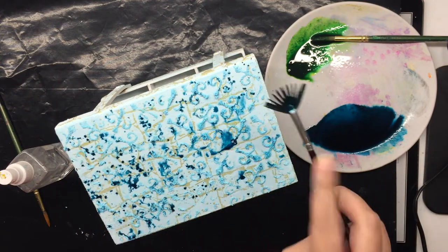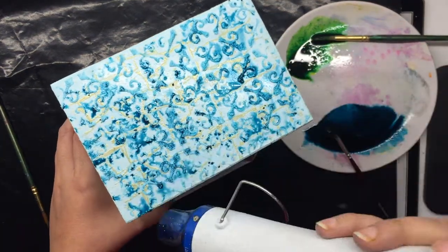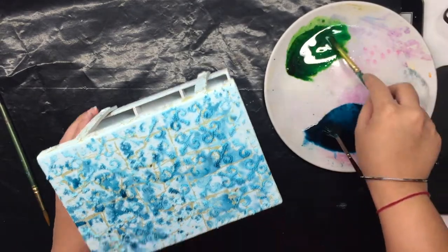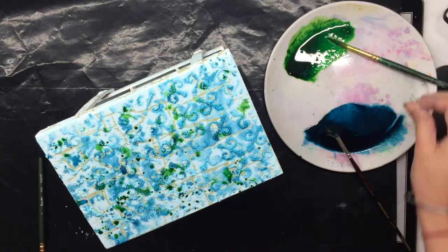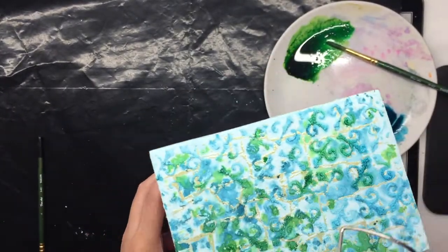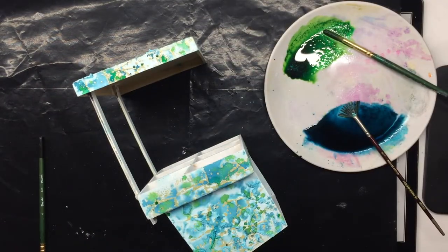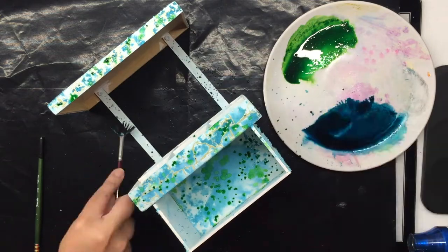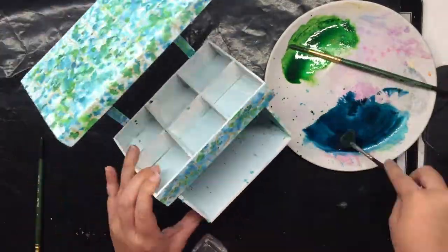Once the blue is dry, I go in with the green tone - again the same technique: splattering and misting it lightly with water. What this does is give me nice random blobs of color, and I can then see my multiple layers so far beautifully. It just adds this dual tone of different colors onto my surface. I am going to be using the same technique to color the entire surface of this caddy.